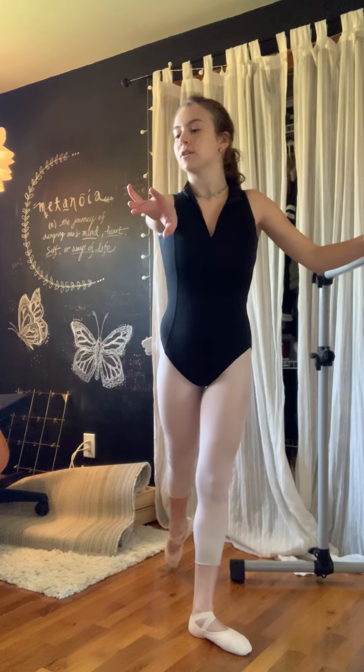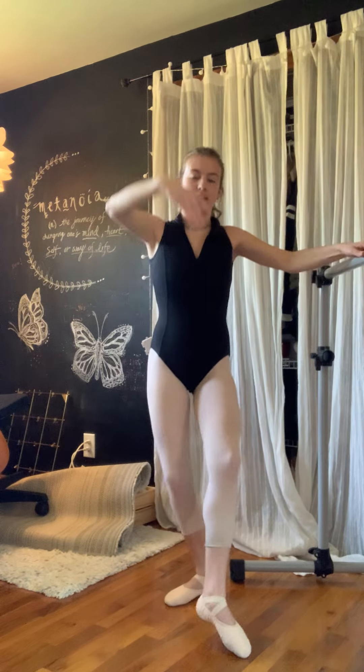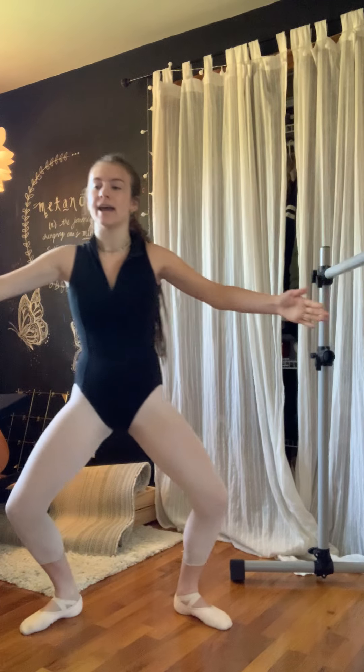Back. Close. Back. Tendu front. And close to the side. Two. Three. Four. Out. Tendu back.